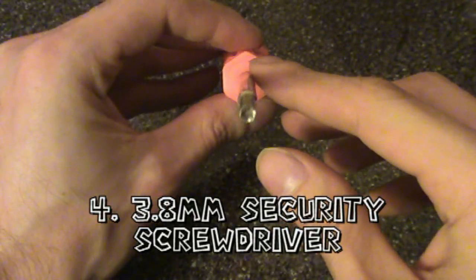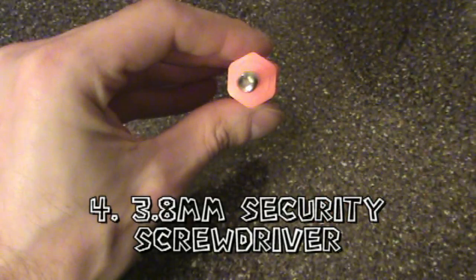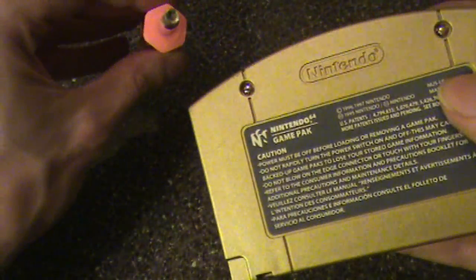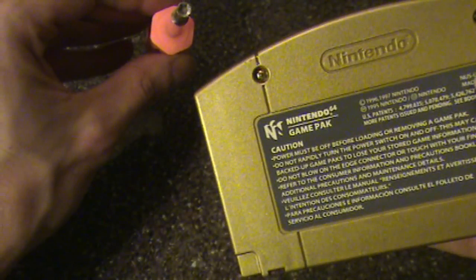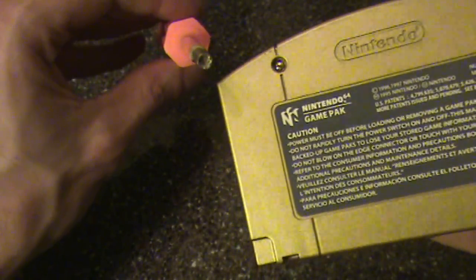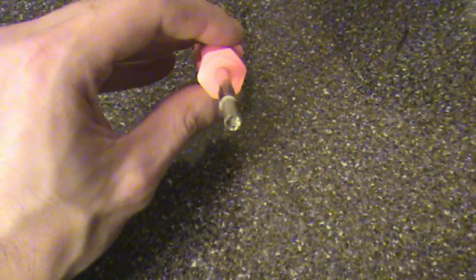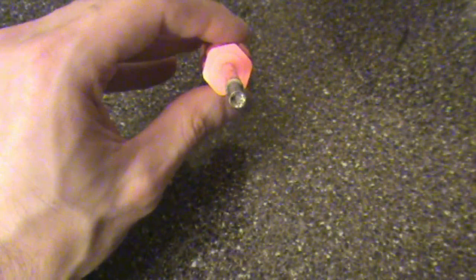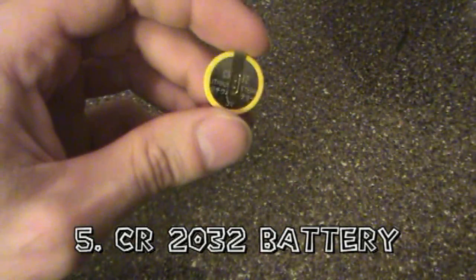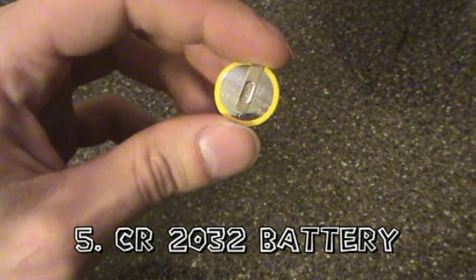Next, you're going to need a 3.8 millimeter security screwdriver, because most cartridge-based games have different types of screws — you can't get at them with a standard Phillips head. I got this off Amazon for about $6, and I got the soldering set for about $15. You will also need a replacement battery, a CR2032 battery — basically a type of watch battery or button cell.